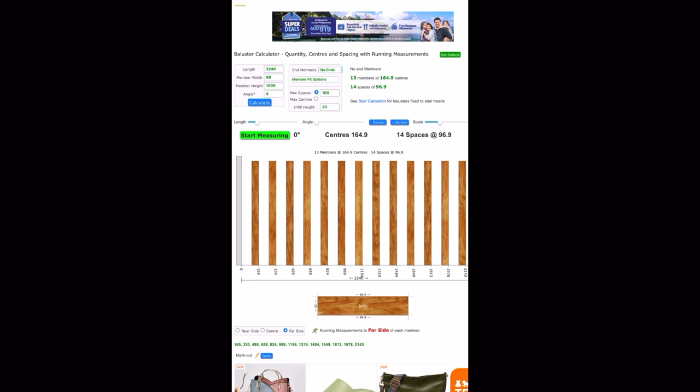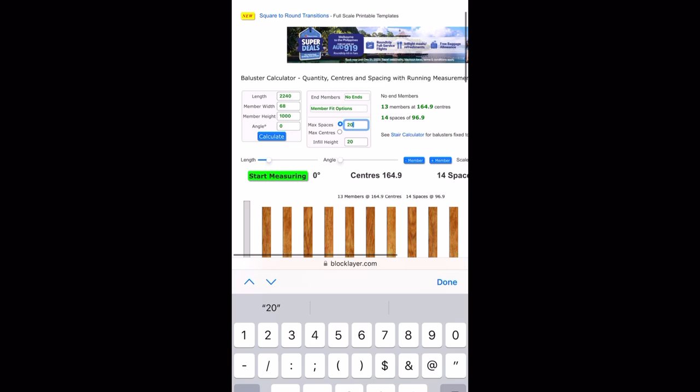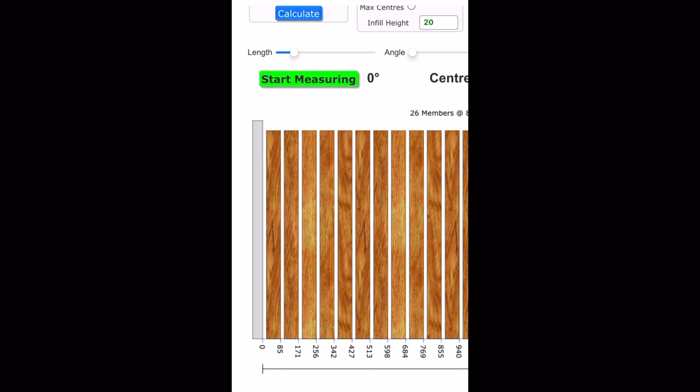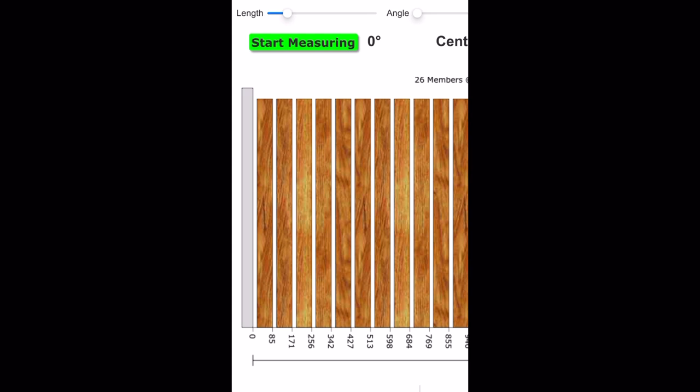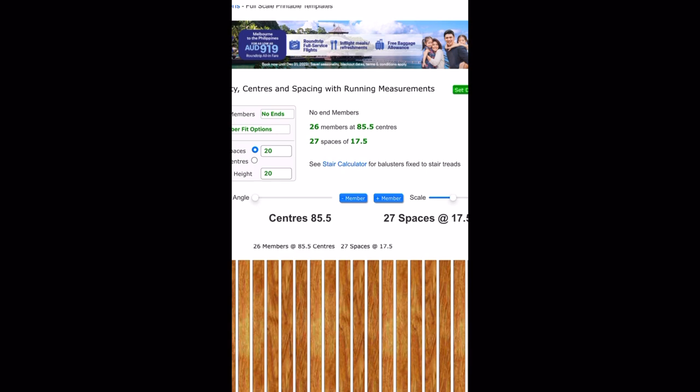The max spacing we wanted for this job is 20 millimeters. Then all we need to do is calculate. Here you'll see that we've got our post, then a space, then a picket, space, picket, space, picket, and so on all the way to the other end. We've got 26 members and 27 spaces at 17.5 millimeter spacing. I'm pretty happy with that — it's close to the 20 mil.